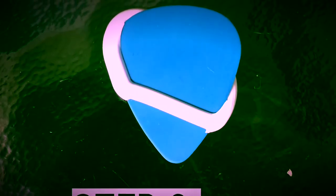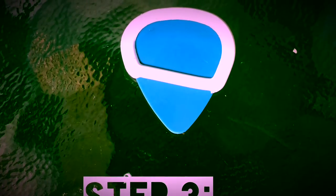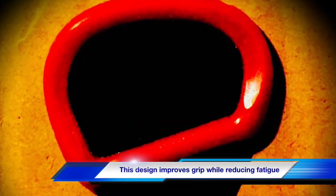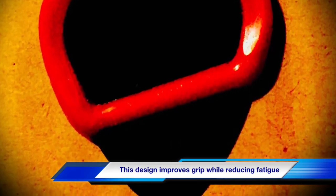Slick Picks are an inexpensive way to upgrade your pick and improve your playing abilities, while reducing fatigue, but also promoting confidence in your abilities. Slick Pick works by reducing the pressure applied by your pick hand, which leads to less fatigue as it relaxes your hands. In turn, it allows the user to play longer.